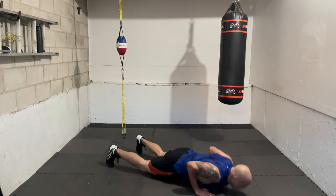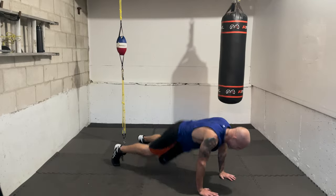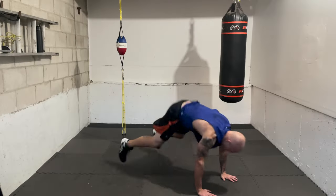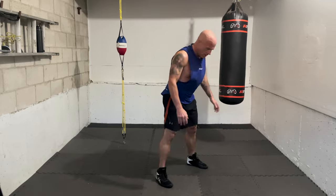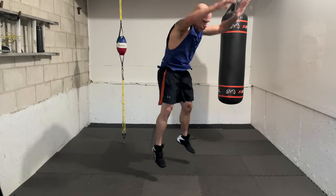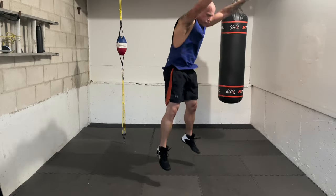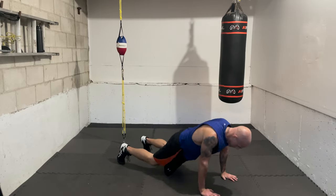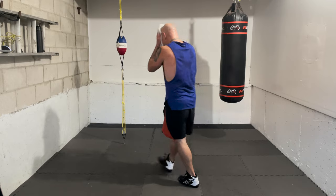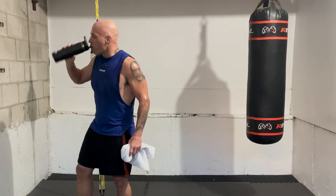Let's get into the burpees — one, two, three, four, five, six, seven, eight, nine, ten. Time! Break, move around, breathe, recover, relax. Just those burpees alone are challenging. Next combo while you're resting: we're on the inside, so throw a right hook to the body, then a right uppercut upstairs, and as you throw that uppercut roll a little to your left to get the angle for the shovel hook.